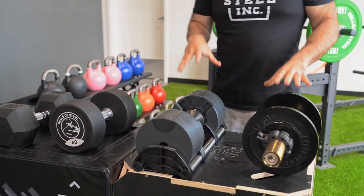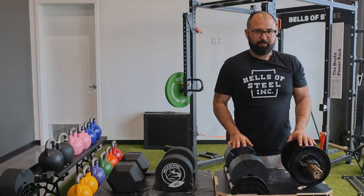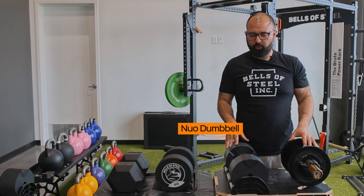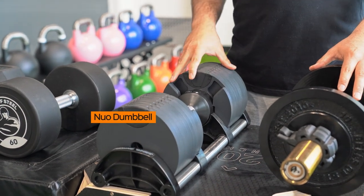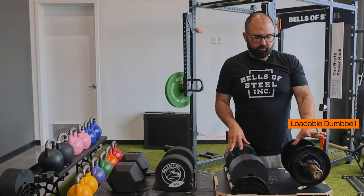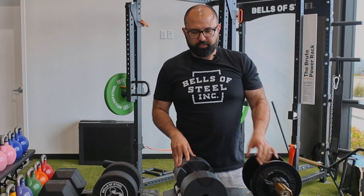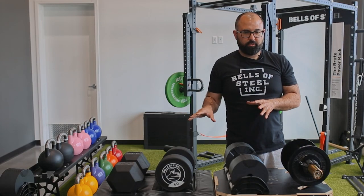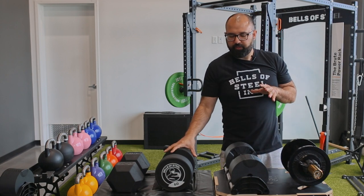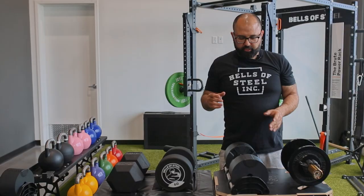Moving on to adjustable options — there are quite a few different adjustable dumbbells on the market. Bells of Steel sells the Newell Bell, which is a newer adjustable dumbbell but an extremely well-designed one. We also have our classic loadable Olympic sleeve dumbbell. What's great about adjustable dumbbells is the opposite of the downsides of fixed ones: they're extremely economical and take up very little space.